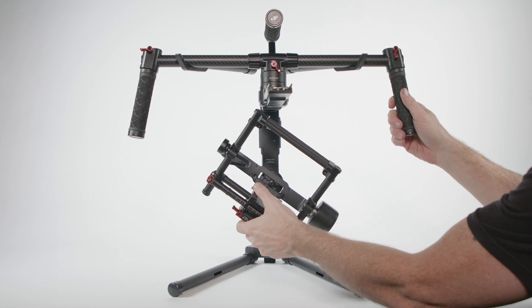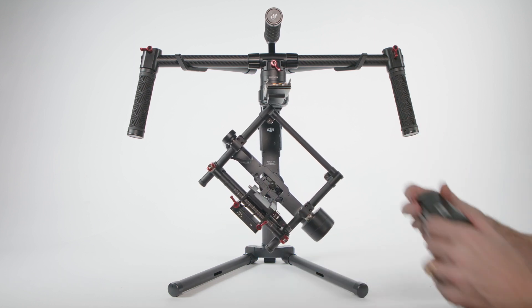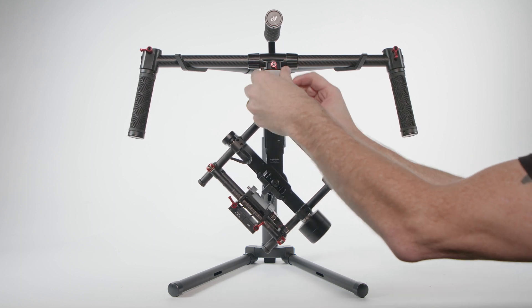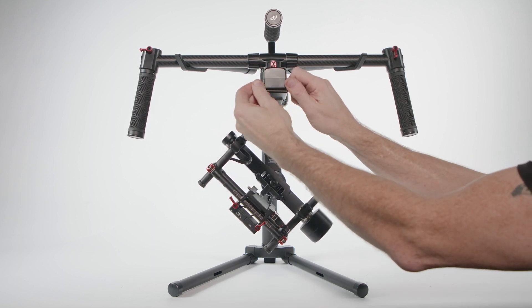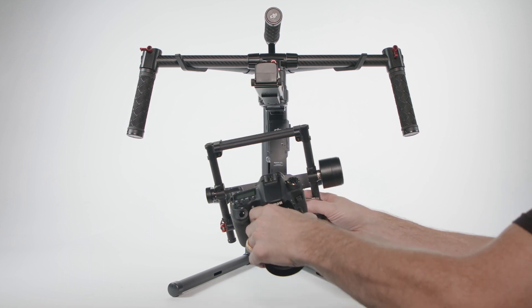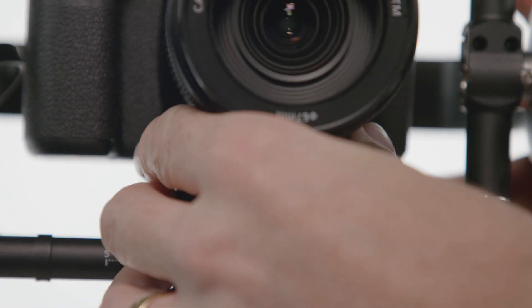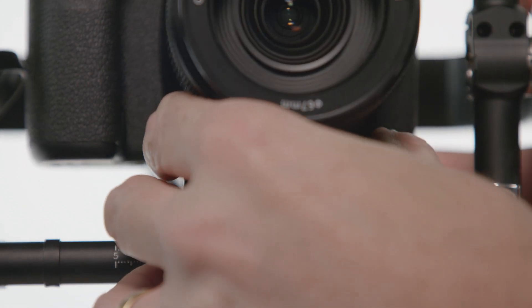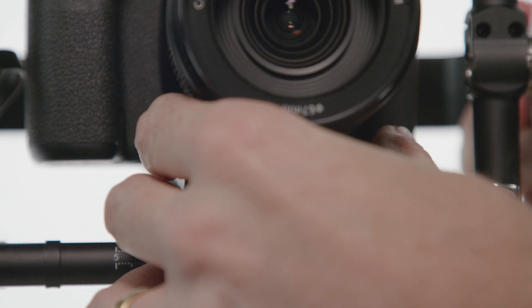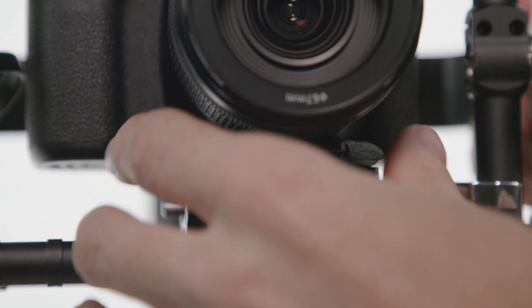Place the gimbal on the tuning stand. Mount the gimbal battery by sliding it into place at the front of the gimbal and locking it down with the thumb screws. Slide the built camera onto the Ronin's camera base — you will hear a click when the safety latch engages. Roughly balance the tilt of the camera and lock it into position with the camera base side clamp.